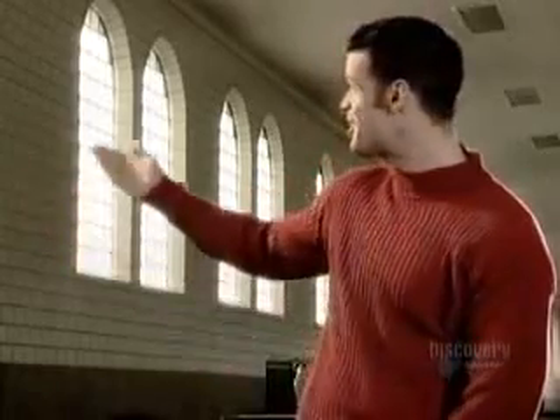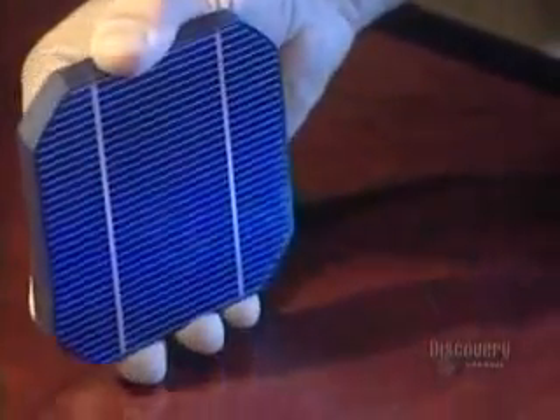Welcome to the future, under the sun. The sun is able to produce electricity.